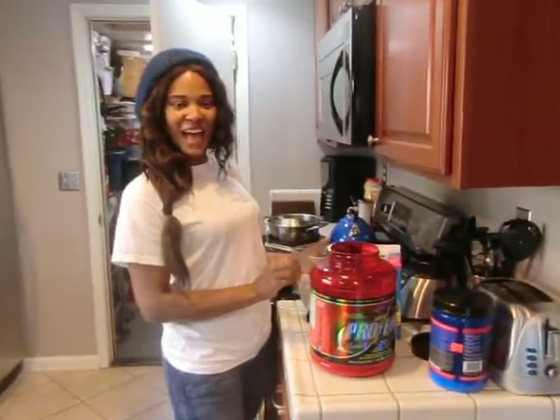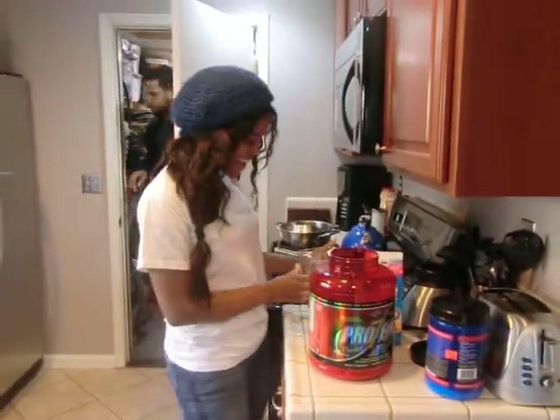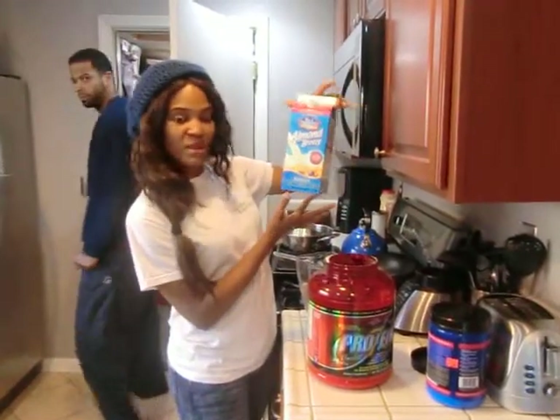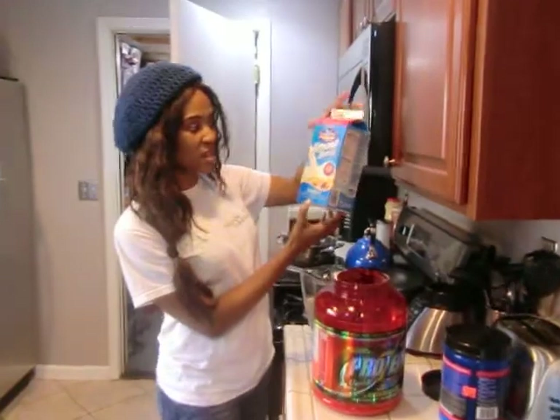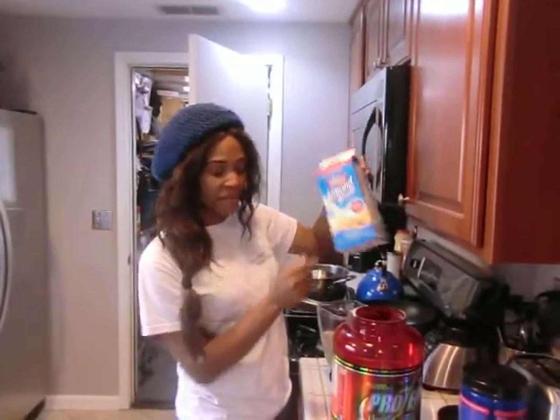We're going to call it a mocha chocolate. So you want to use the unsweetened almond freeze milk — it doesn't have any added sugar at all. It still tastes good because it's sweetened with natural vanilla flavoring.